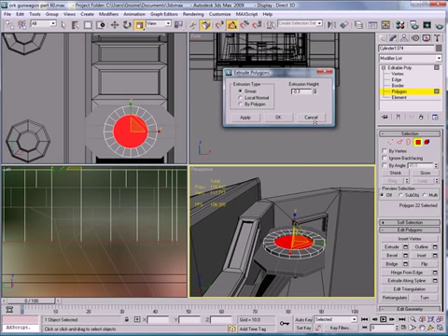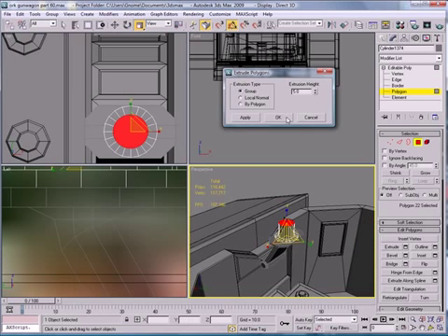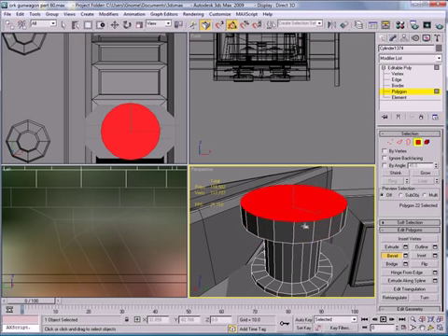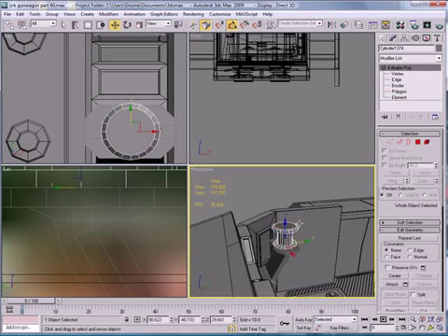Extrude. Now let's do some bevel work here. Looks pretty good.